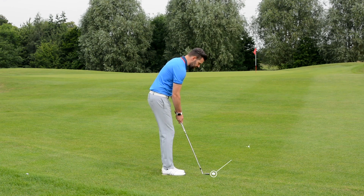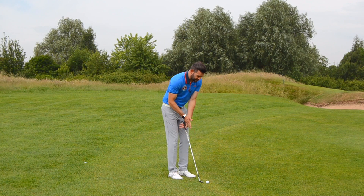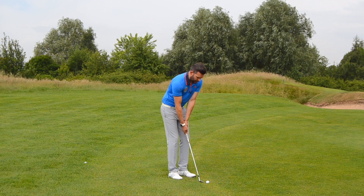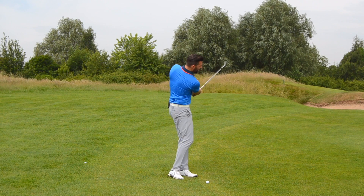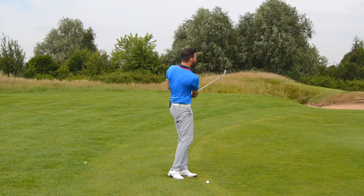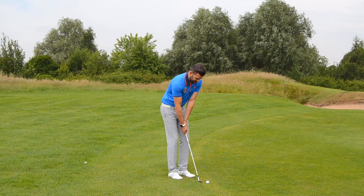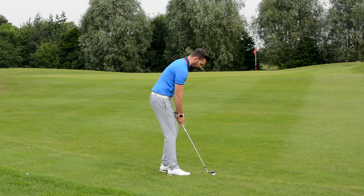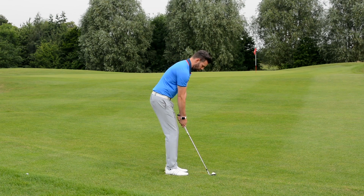I'm going to take my starting position with the ball pretty much in the middle of my body, very close with the heels. The club shaft is quite neutral, and I'm going to feel like I return the club to that point and utilise the bounce of the golf club. This is my standard pitch shot — I don't really feel like I've got to do anything particularly special.